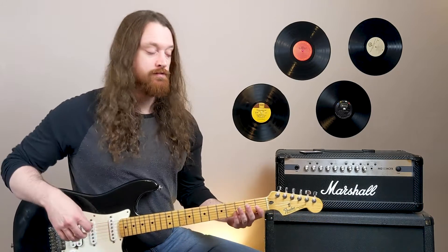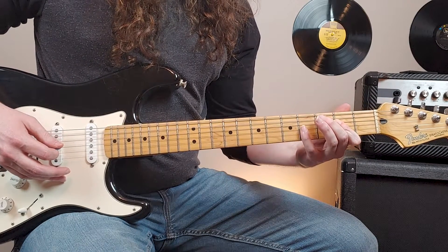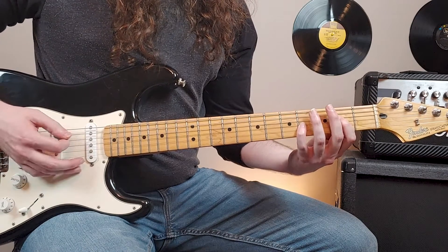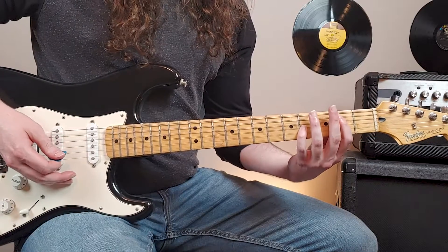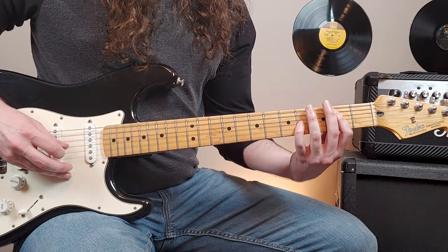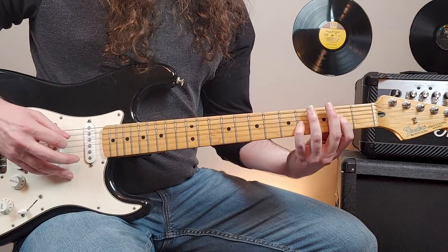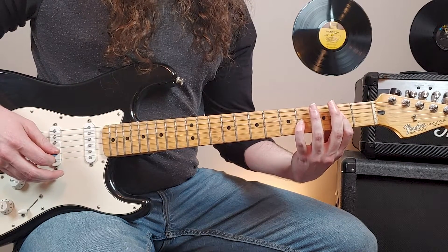The intro riff is going to use a clean guitar sound and we're going to play these chords. The first chord is going to be an A power chord, but we're going to add the pinky on the fourth fret of the third string, which turns it into an A suspended second. From here, we'll move our index finger to basically play an E power chord, but we're going to keep that pinky down on the fourth fret of the third string.